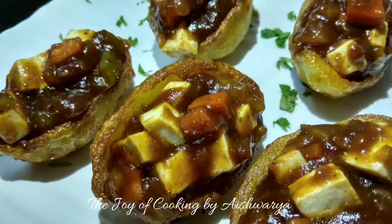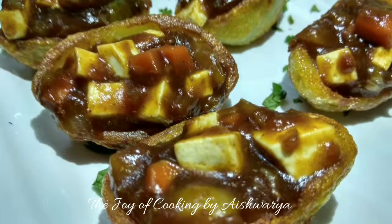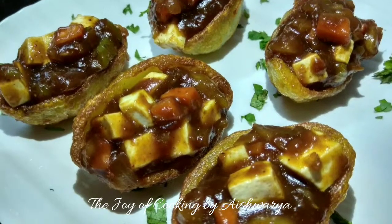And this is how our potato cups are ready. Please do like my video, subscribe to my channel — The Joy of Cooking — and follow me on Instagram and Facebook. I am Aishwara Sunil Biwalkar signing off. Take care and I will see you next time. Bye bye.